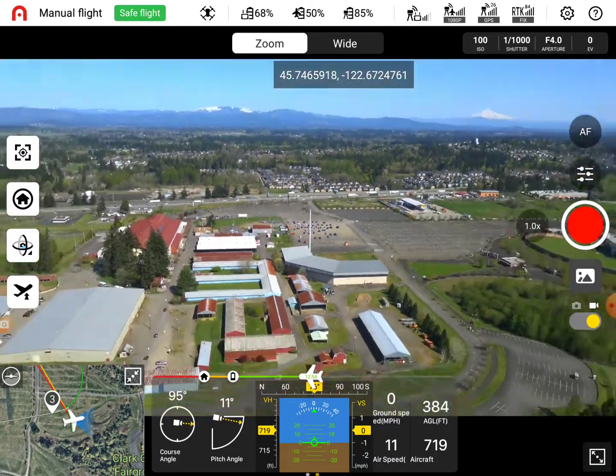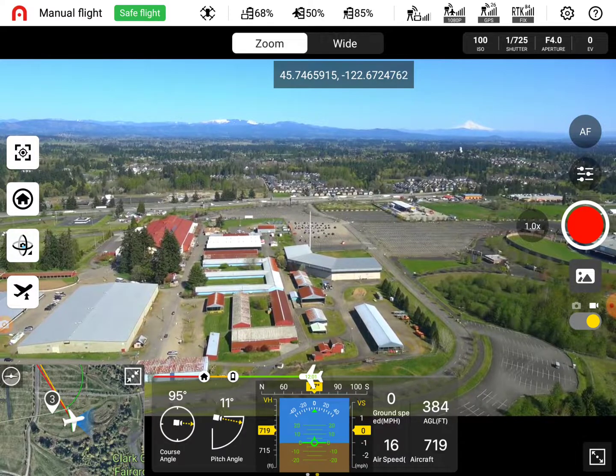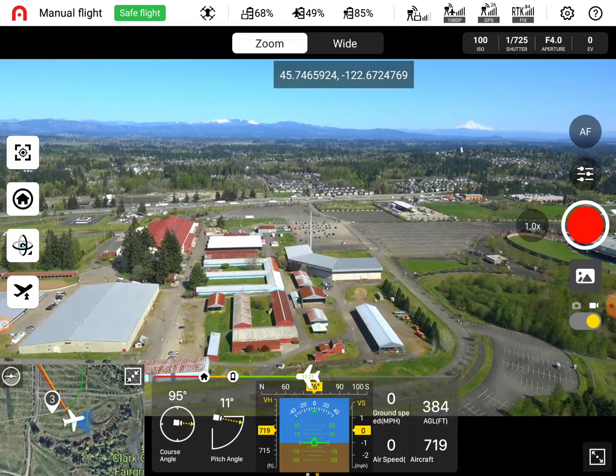I just wanted to get back here. Forward stick - there we go, forward. We're still in manual mode. Do I need to hit A again? I would recommend you go back to mission and then execute it quick. So let's do that, let's try that.